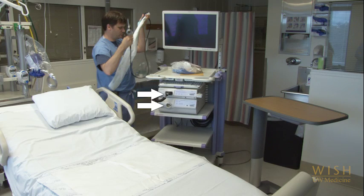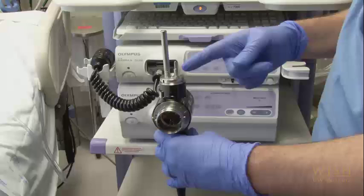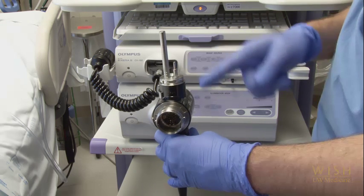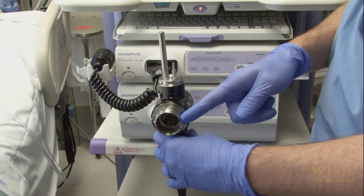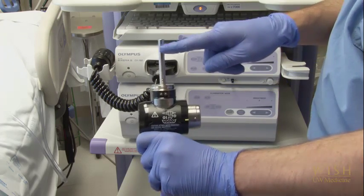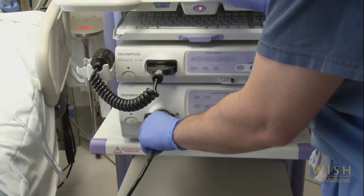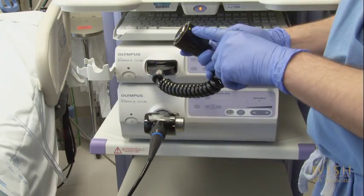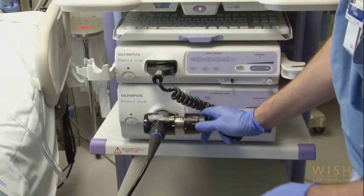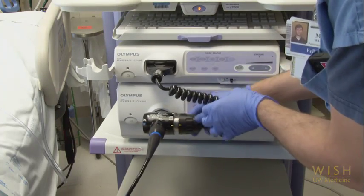Let's watch a close-up of that. The end of the bronchoscope has two rods that insert into the lower unit of the machine. The video card then connects to the larger rounded opening indicated here. Make sure the larger rod is on top as you insert the bronchoscope into the lower unit and click it firmly in place. To attach the video card, line up the dot with the line nearest the bronchoscope cord and twist clockwise until it clicks into the second line.